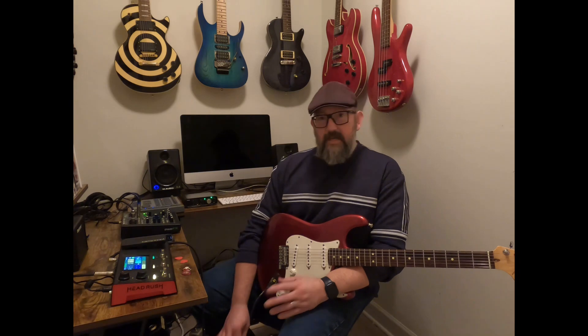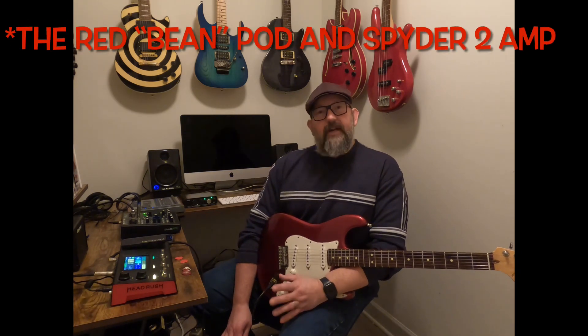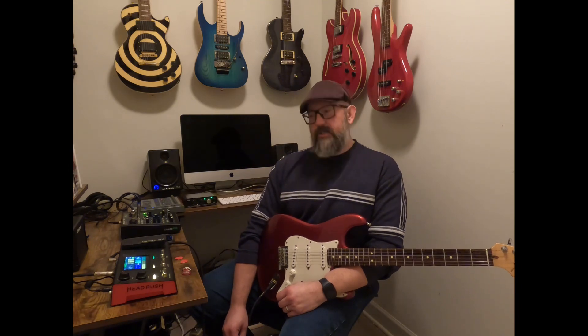I had a Pod in the past — we've all had Line 6 stuff — and it just wasn't there. It wasn't as good as a tube amp. But the technology has finally got to the point where it feels like a tube amp, not just sounds like it.